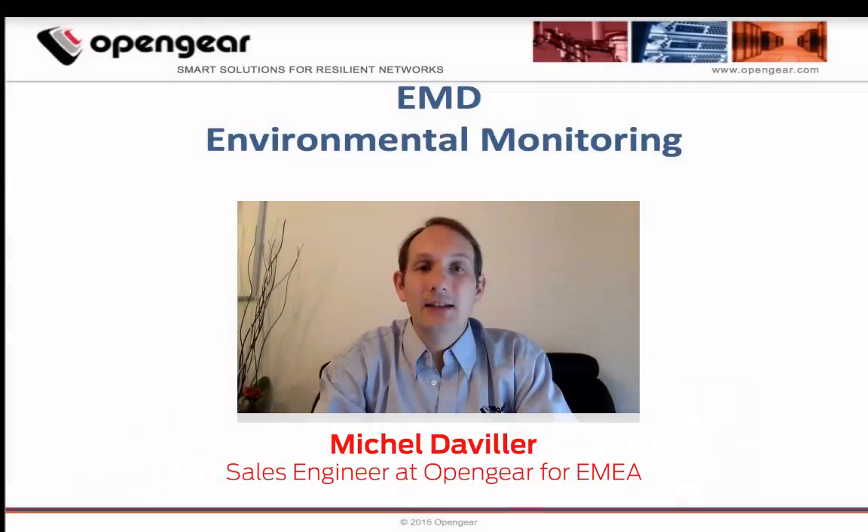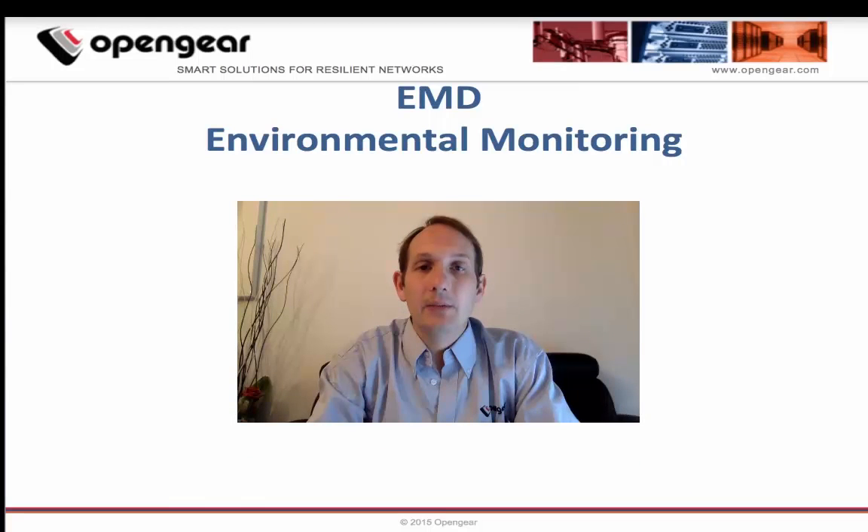Hi, I'm Michel Davilaire, sales engineer at Opengear. Today we will speak about our environmental monitoring with our EMD sensors, part of the Opengear out-of-band solution.